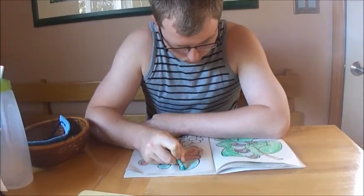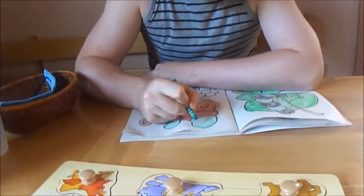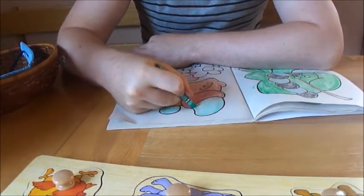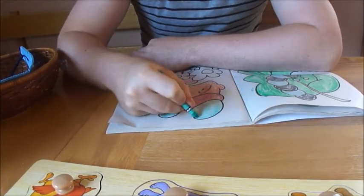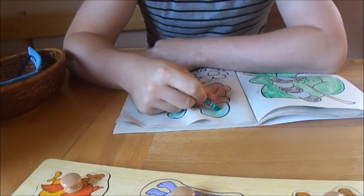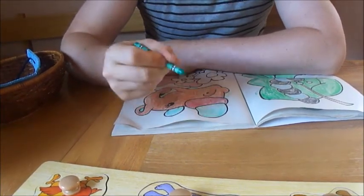What you want to do is basically make a straight line the best you can without shaking or jerking, and just keep repeating it. It does get better.